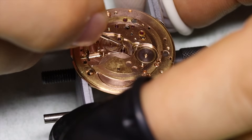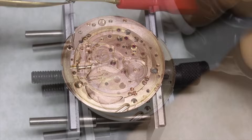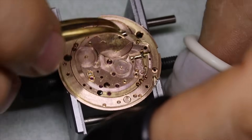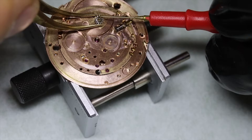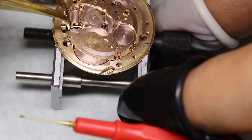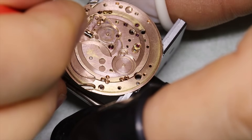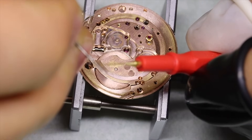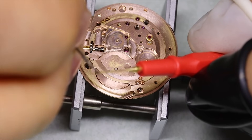Add to that that it's a pretty attractive movement in terms of design. Of course it's not finished the same way as Vacheron Constant, and less finished than IWC or Jaeger-LeCoultre for that matter, but it's still an attractive movement. This copper plating that Omega used back in the day is a very nice color.